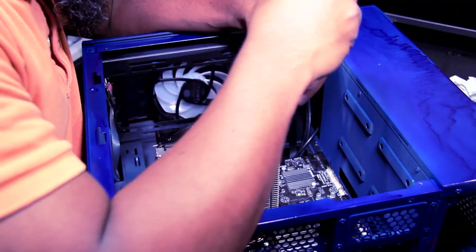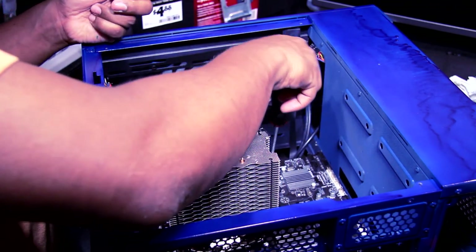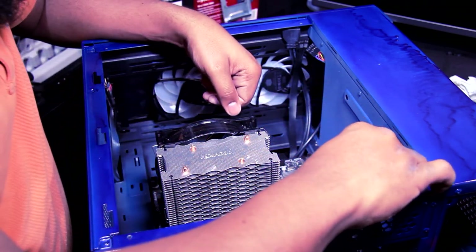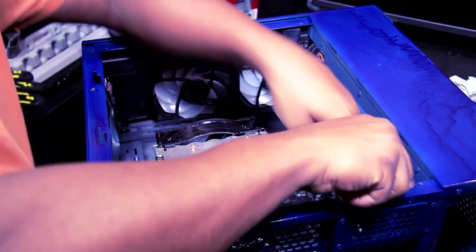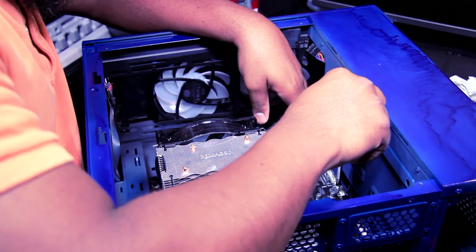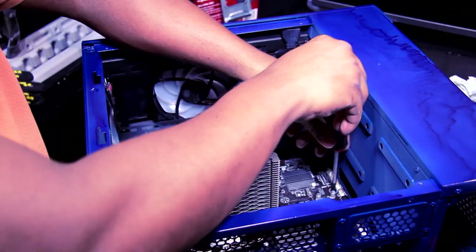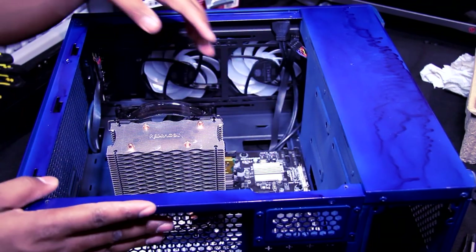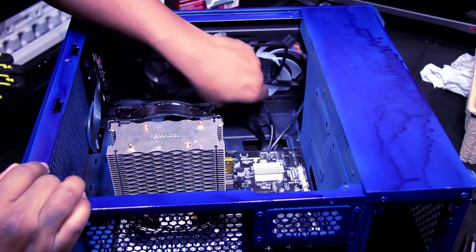Let's put in the motherboard screws. I typically want to start them out first before tightening. I'll switch to a different Phillips head because this one tends to jump when screwing things down. The motherboard is now basically secured to the computer case.